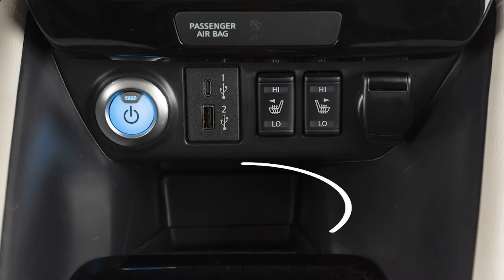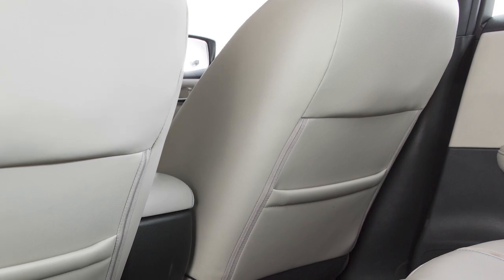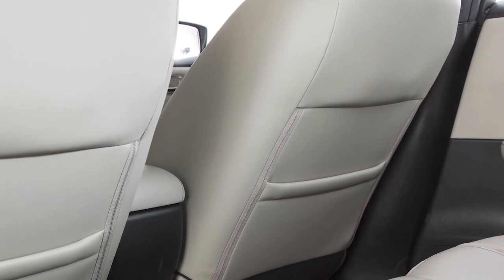For your convenience, there is a tray on the center console, and if so equipped, a map pocket on the back of the passenger seat for added storage space.